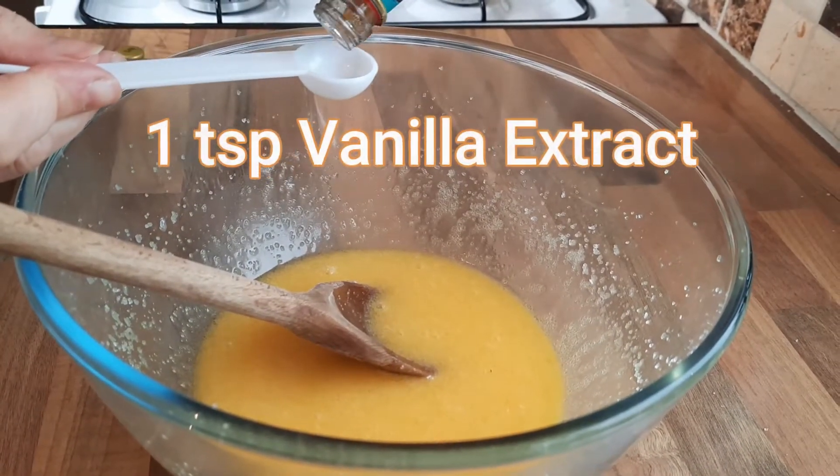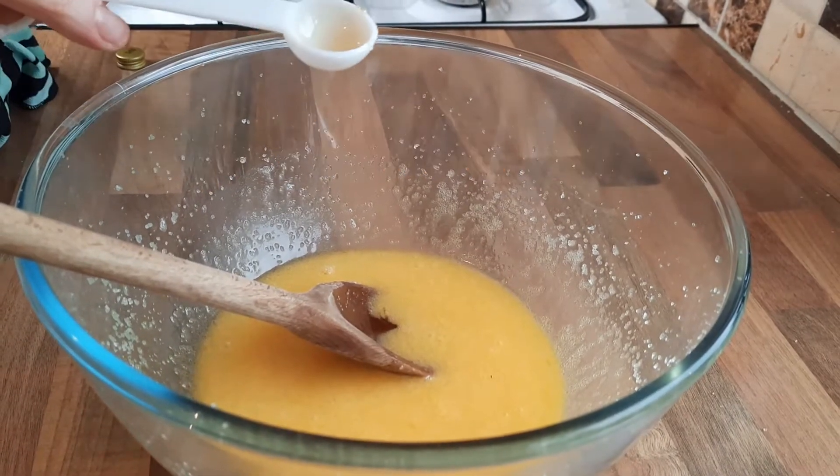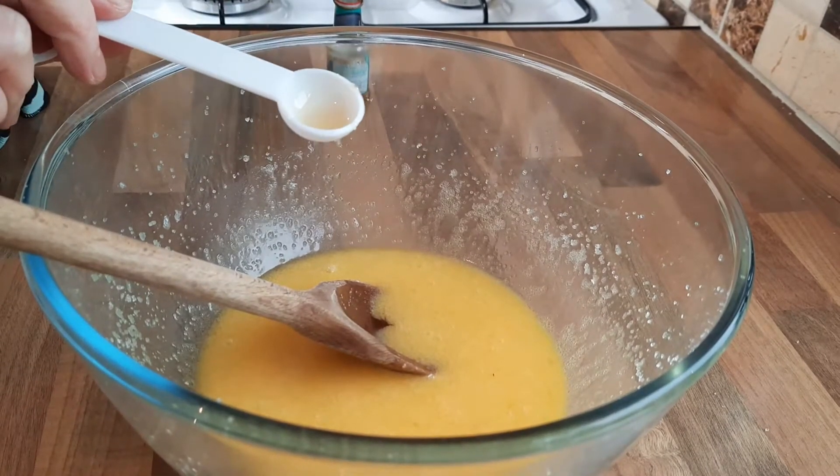Now you want to put in one teaspoon of vanilla extract. These little measuring spoons are handy — of course you can use a normal teaspoon, but teaspoons can be all different sizes, so these are quite good to work with.